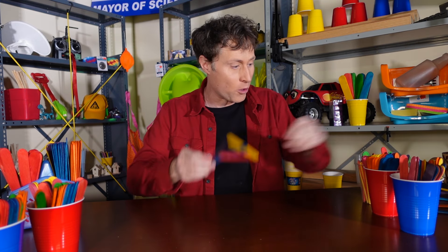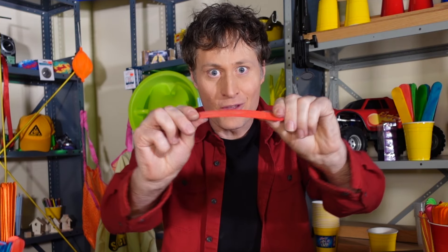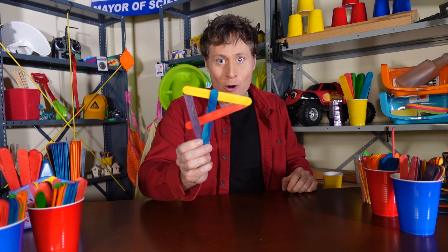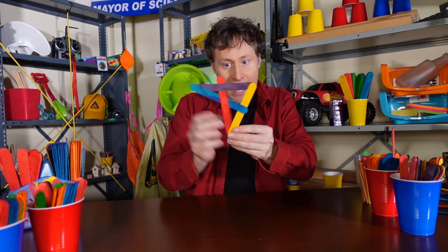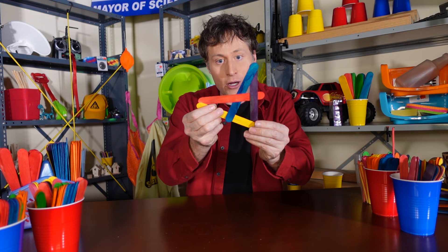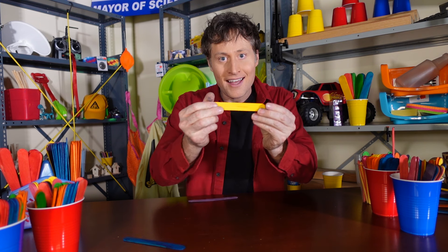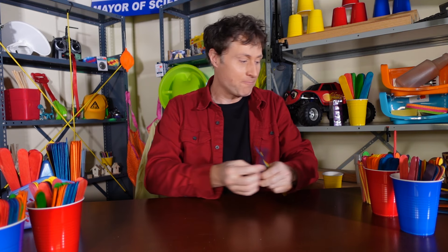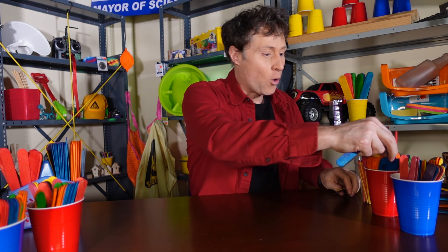And right now the elastic force of those craft sticks are bending, and they want to snap back. But they can't because they're all woven together, so the energy I put in has been stored in these sticks. All they need is to slip off somewhere, and if they do, it explodes. Pretty cool, right? All right, let's try another one that's a little bit more of a box shape.